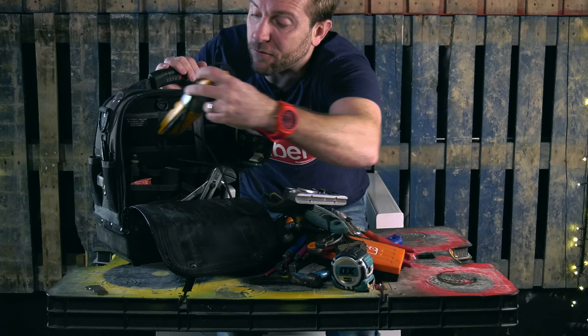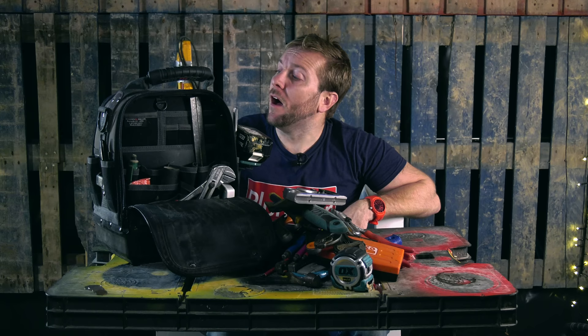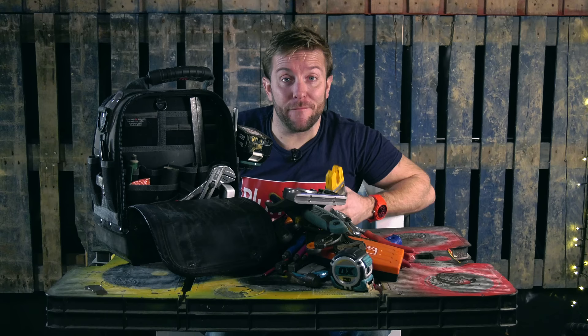Then I've got my little Fluke tester. This has got paint flex on it. The one thing I love about it is it auto turns off if you leave it on the voltage setting or any other settings, so you don't waste battery. I just really like it — I've had it for years. It still works fine: it tells me if I'm going to die if I touch that bit of wire or not, and it gets calibrated. Still happy, still fine.